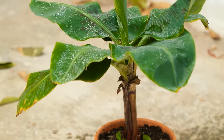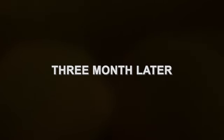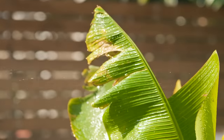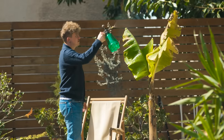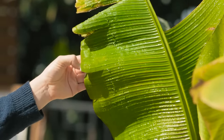It's important to keep regularly watering the plant. After a period of three months, you should have your very own large banana tree. It brings a tropical feel to any garden. I seem to have done all the work throughout this video — maybe I need a new assistant.